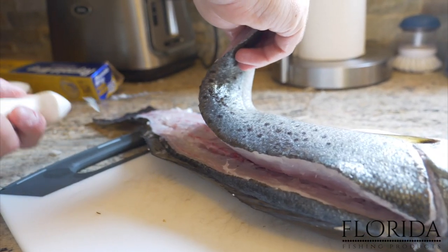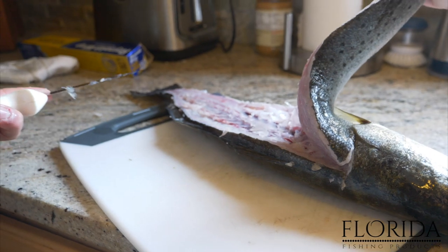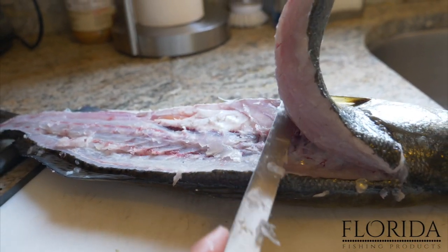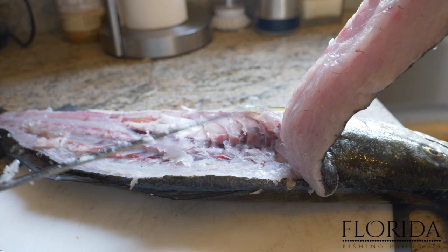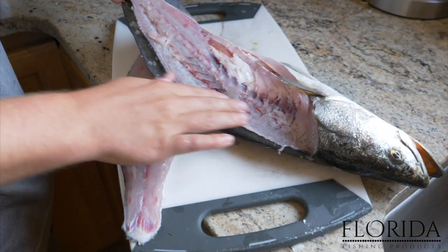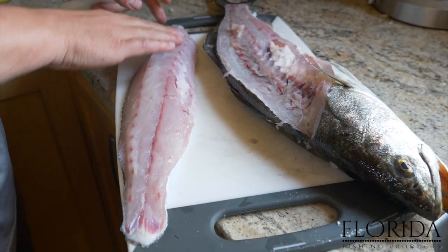Now the fillet is coming up very nicely. We're just letting our knife do the work, staying as close as we can to the bones. All we have at this point is just the pin bones — the last pin bone holding the fillet to the spine. We're staying away from the stomach and just making small cuts up the fish. That right there is a perfect fillet. As you can see, we took all the meat off this fish, all the way down to the spine, and we didn't even touch any of the stomach meat.